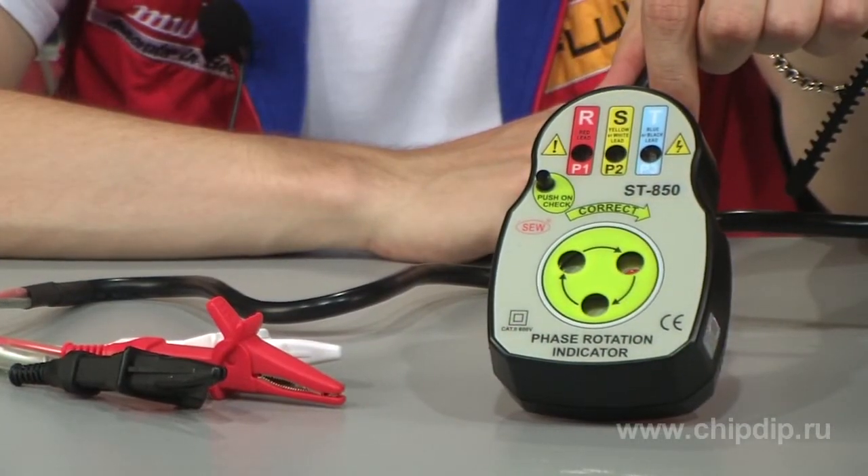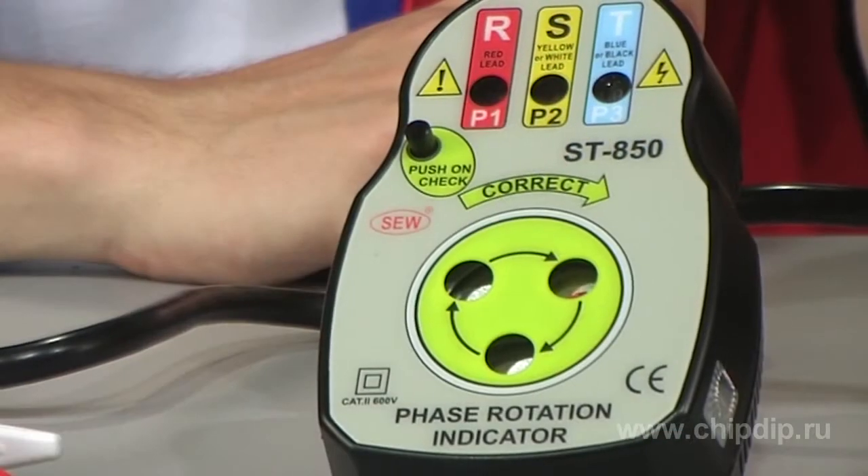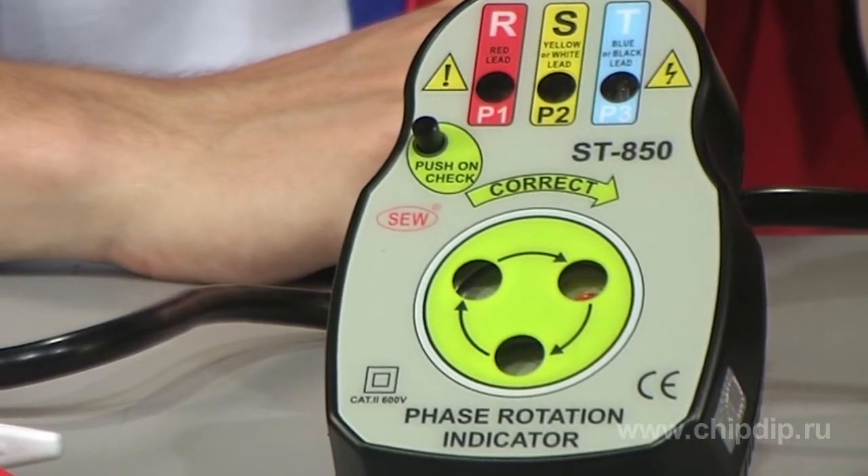ST850 is a device intended to indicate succession of phases. It can be applied in any sphere where three-phase equipment is installed.